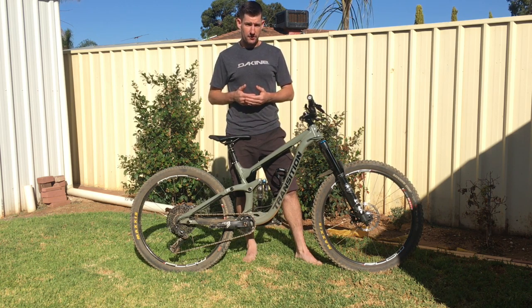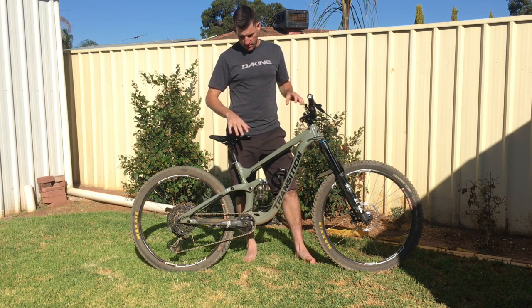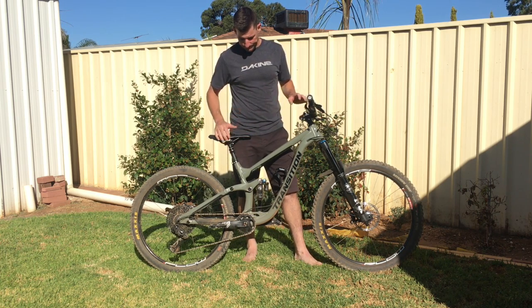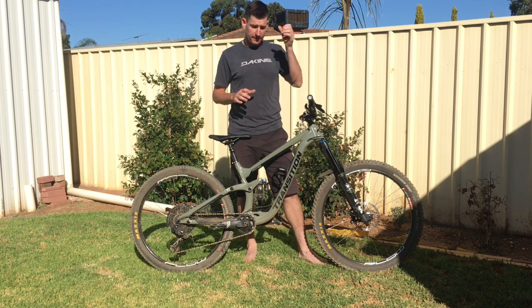It's using the trail - like I said before, it's using the travel efficiently and effectively. And if I was to compare it to how it's felt with the different spacers in...